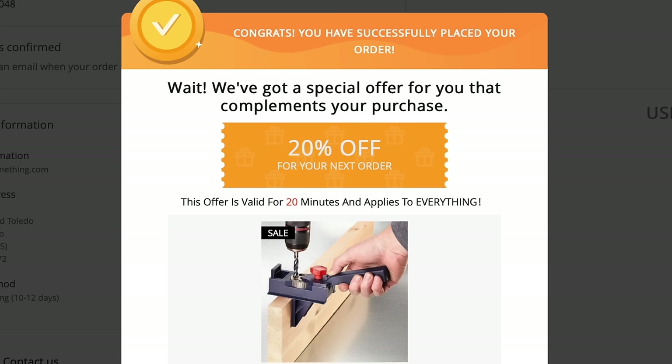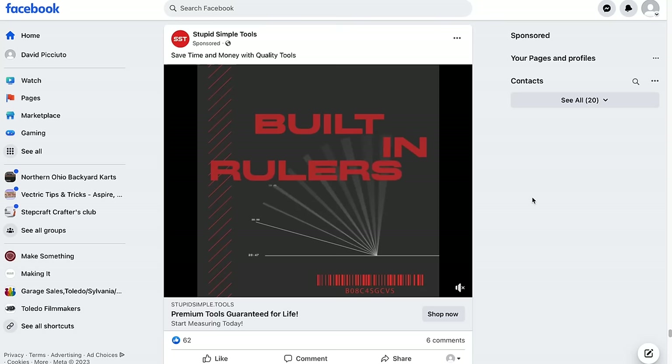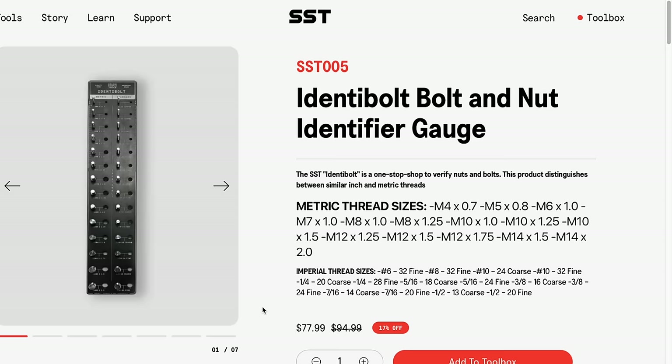I actually bought something similar to this recently — this is to help you figure out what size bolts and nuts you have. This one looks really nice. This looks like the one you would hang up on the wall. $77.99.